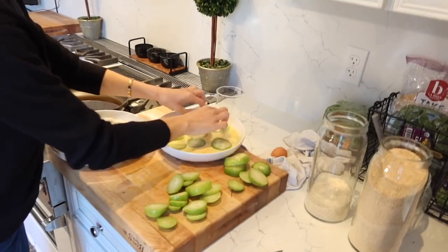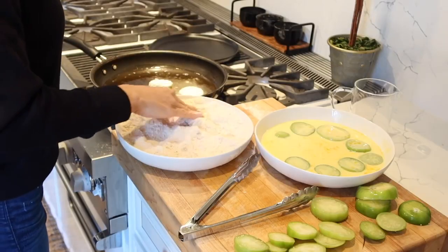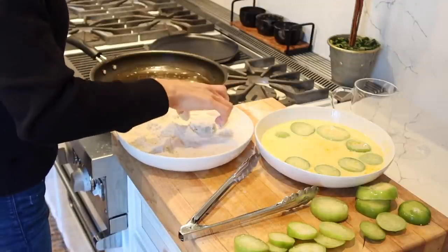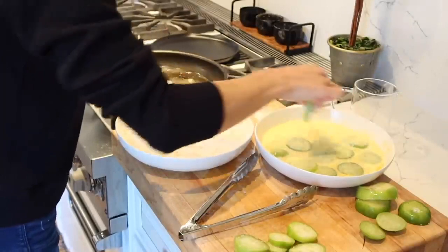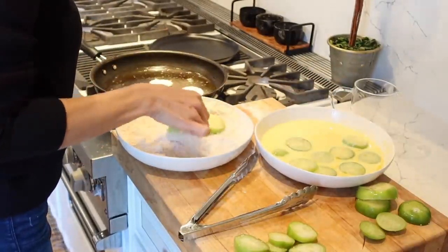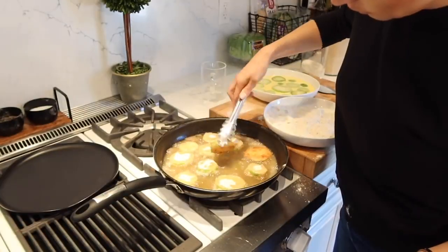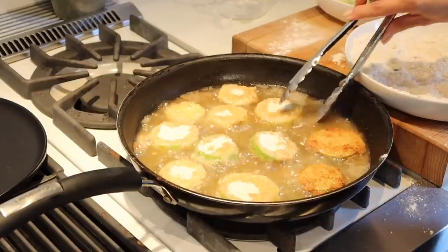I keep it on a medium heat and I'm going to do these in batches. Tell me in the comments down below if you've ever had fried green tomatoes or if you like them. I just realized not a lot of people on Instagram knew what fried green tomatoes were — let me know if you've had them before and if you do, do you like them?